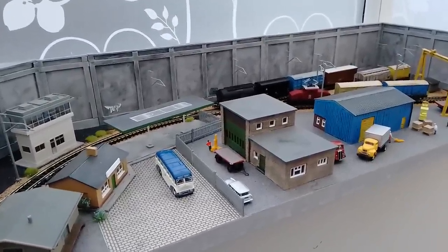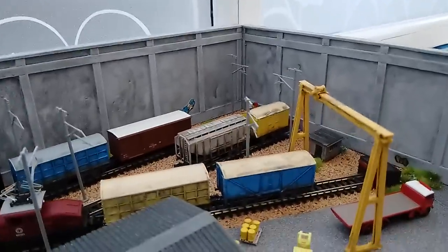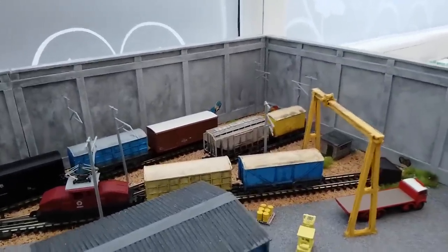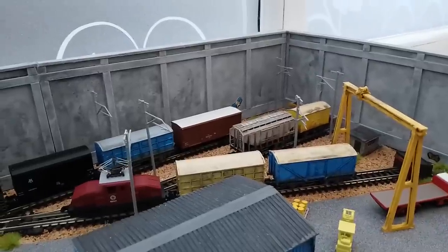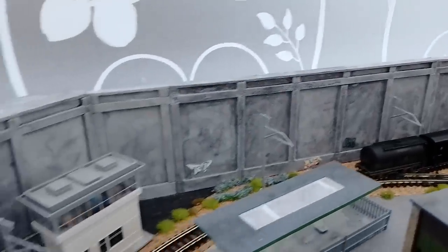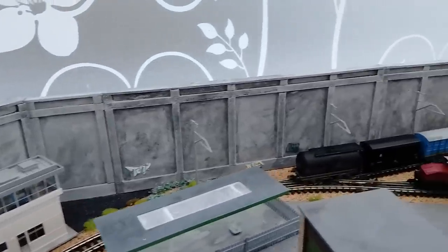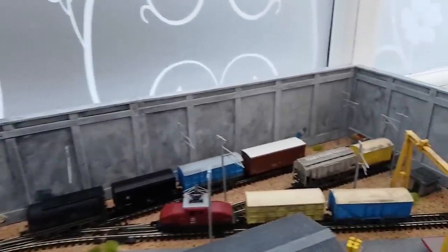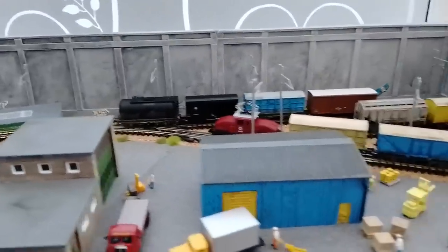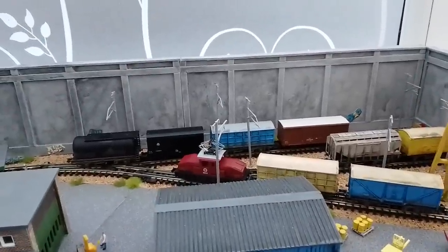I haven't even used a backscene. What I've done here is mounting board — the kind picture framers use — and you can usually get off-cuts cheaply from a picture framer. It's painted with an emulsion tester pot, black washed, and dry brushed. That's it, simple as that. I've also bought some graffiti transfers to add a modern touch, and where there are gaps I've used stick-down materials.